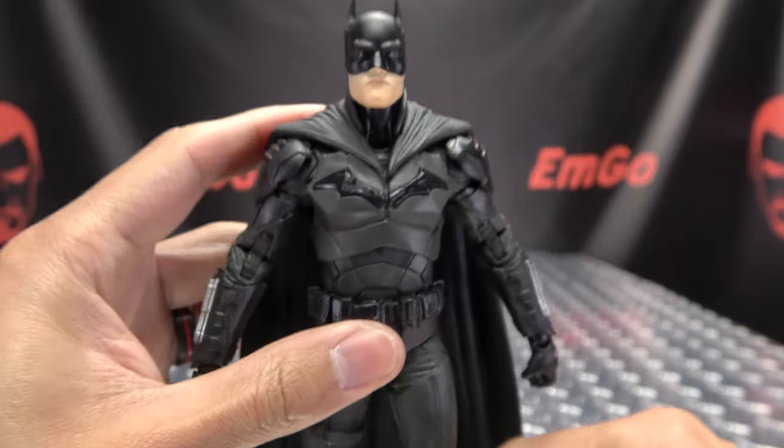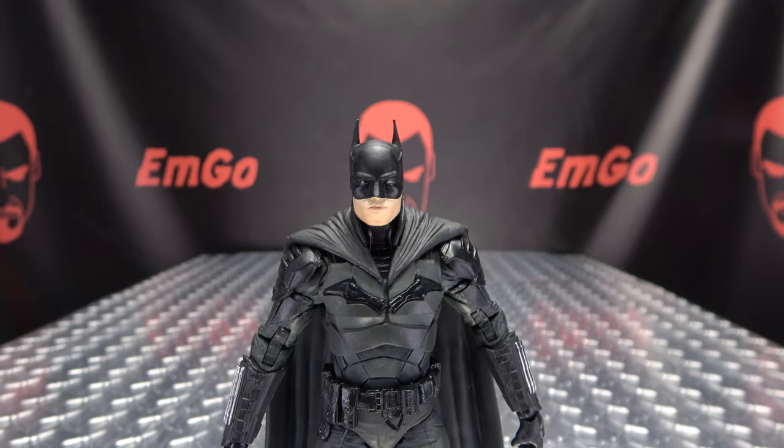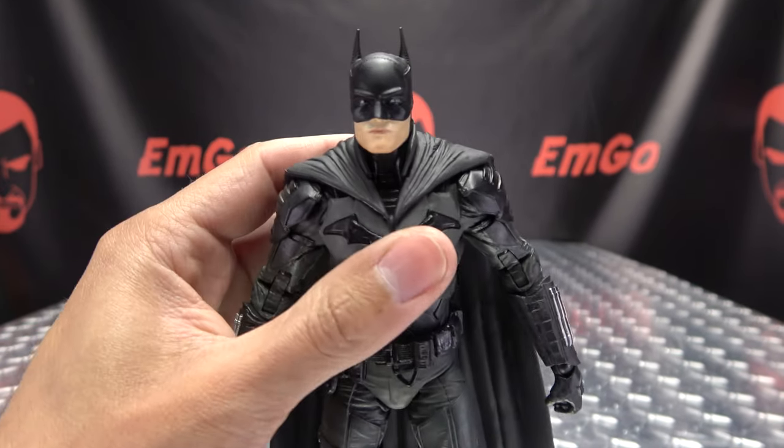All in all, sculpting-wise, a pretty good figure. Now, articulation-wise: